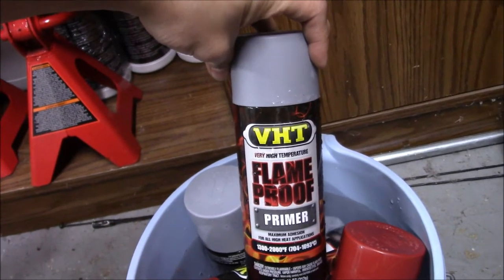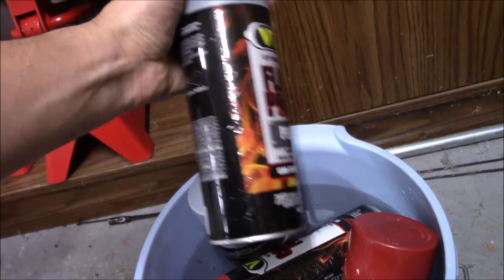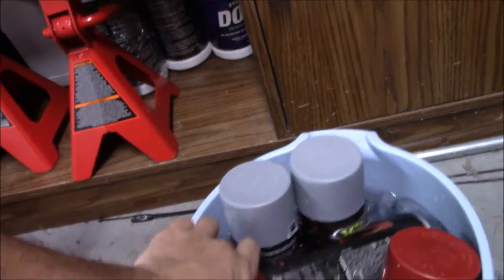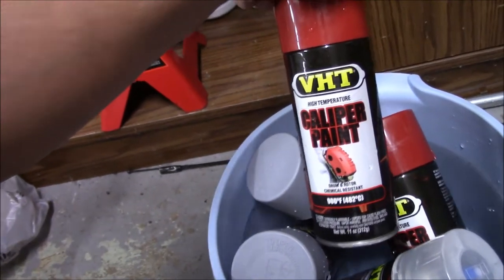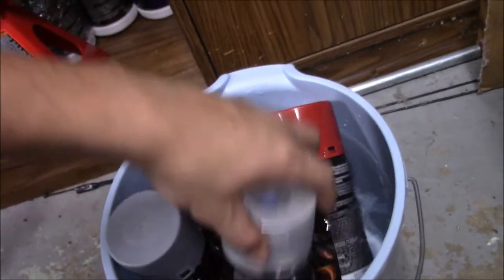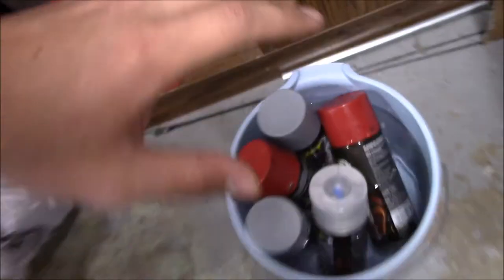I'm using this flameproof primer - the cans are nice and warm. After the primer I have regular red caliper paint. This is all VHT. So we've got the red caliper paint, and then I have an engine enamel clear coat. This is all high-heat rated since the calipers are in a hot environment. Let me set my camera up - I'm going to try to keep it close but not too close because I don't want spray paint on my lens.